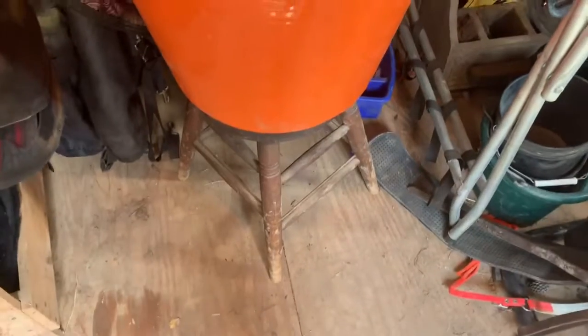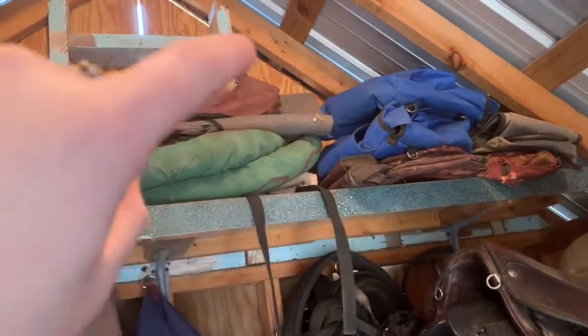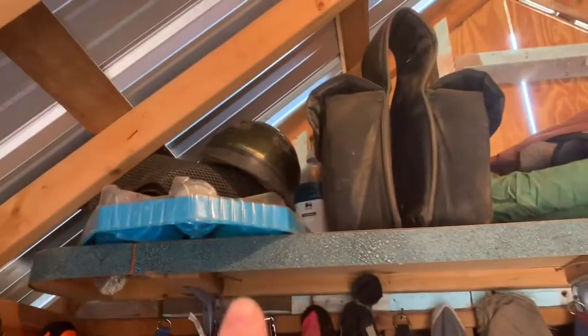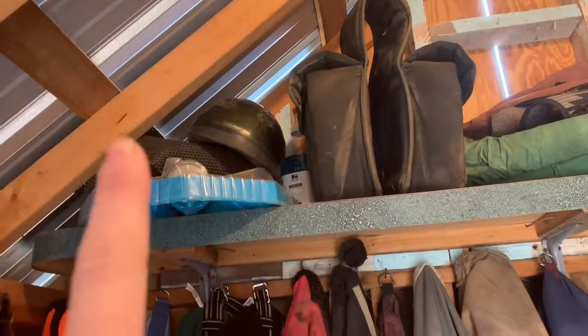Then I just have my stool so I can reach the shelf up top. I have saddle bags right here. This is a Halloween costume for nephew. That's a pad liner. And those are more saddle bags, saddle bags, chalk paint, Listerine mix, a helmet, a pad liner.